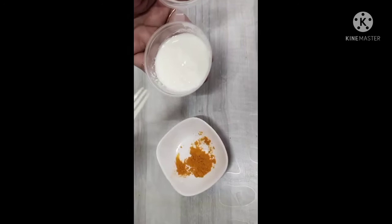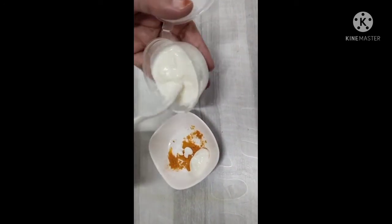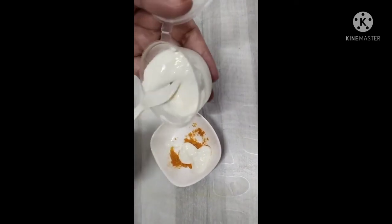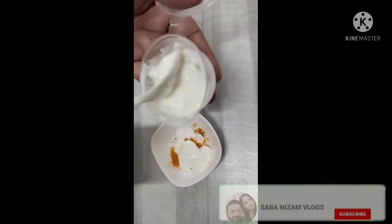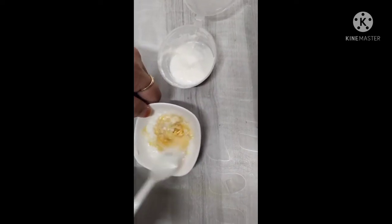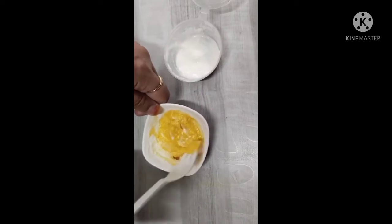Now let's go to the next step. Now we apply it on your face. This is the last step — this is the main pack. We are making a pack with dahi and haldi.